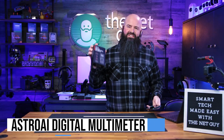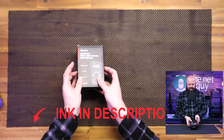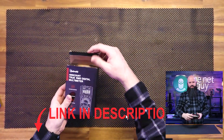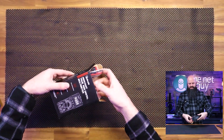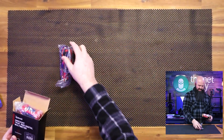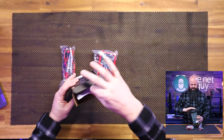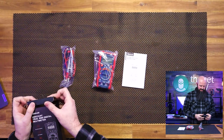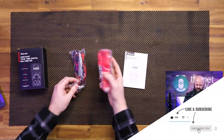We're going to be taking a look at the Astro AI Multimeter. That's one of the first products here. This is kind of an entry-level digital multimeter. It's going to come with the standard probes that you see. It's pretty straightforward — it's going to have a user manual and that's it. Three pieces come in the box. There is no carrying case like some of the other ones have.